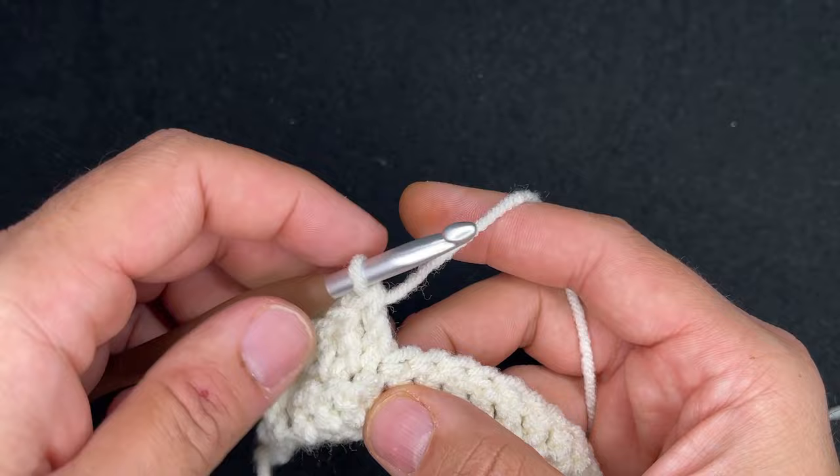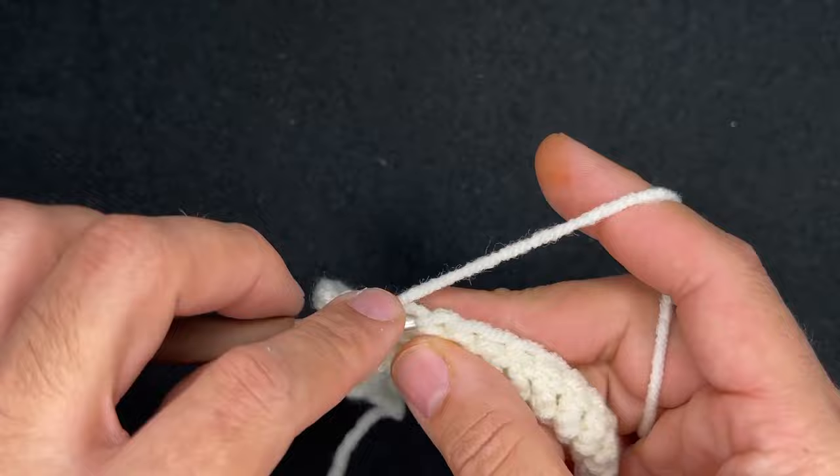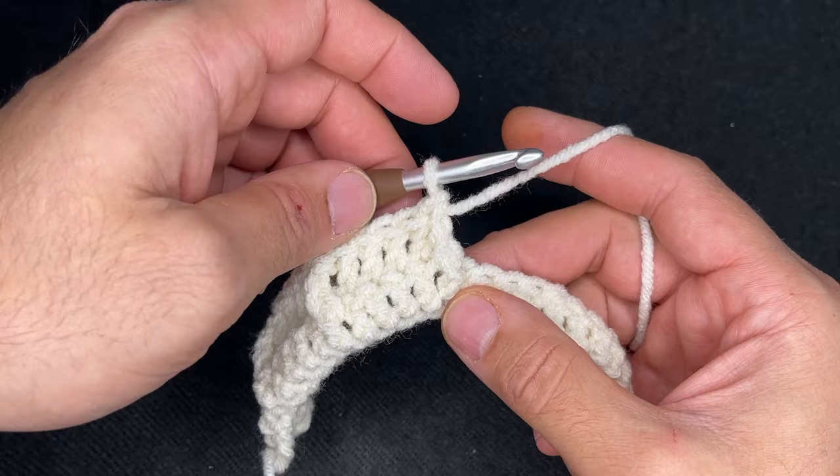And then a front post double crochet in the fifth stitch there. So: one, two, three, four, and then in the fifth one, our front post double crochet. So continue doing that and I shall see you at the end of row two.